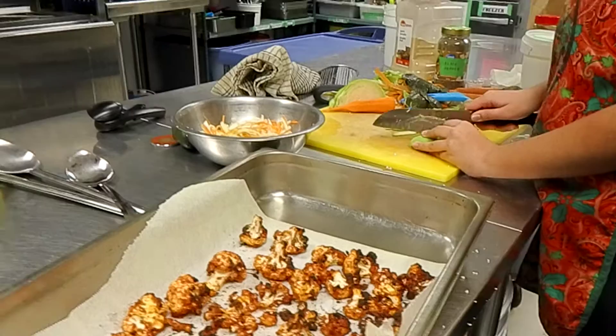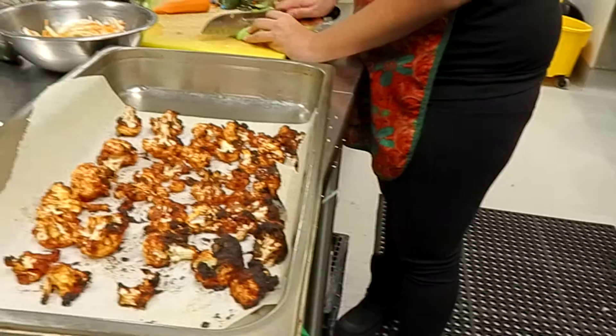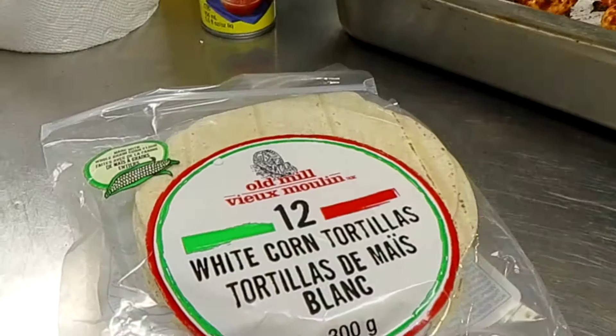This looks like just the right amount of crispy. The end part is a little charred, but we'll just call it well done. Well done, cauliflower.